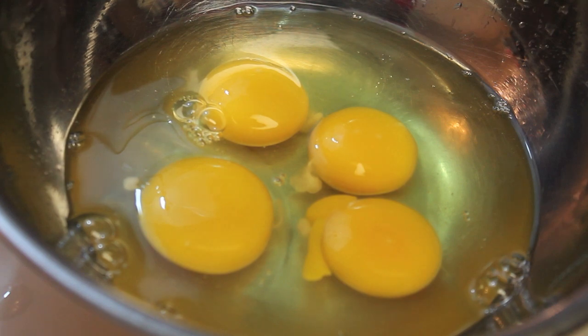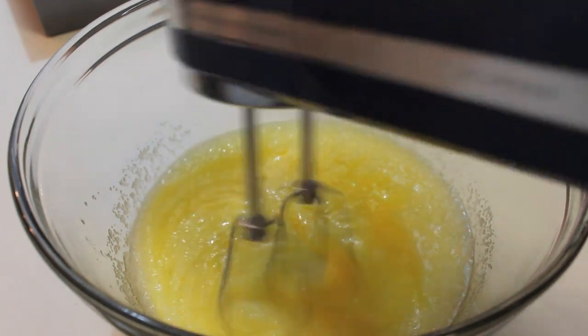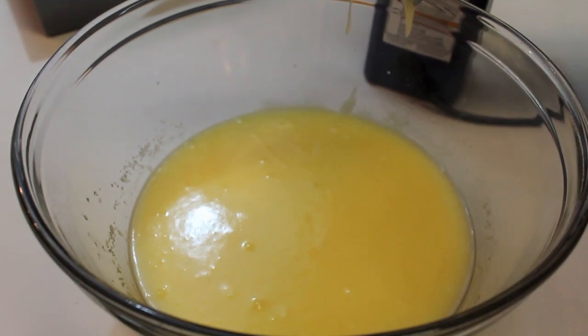In this bowl I have four large eggs that are at room temperature. Now I'm going to start adding the eggs into my bowl, but I'm going to add them one at a time to make sure everything is nice and well incorporated throughout that bowl.